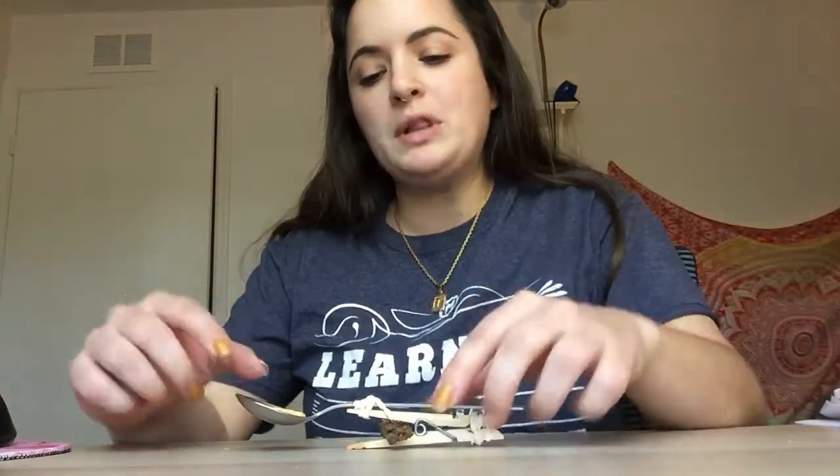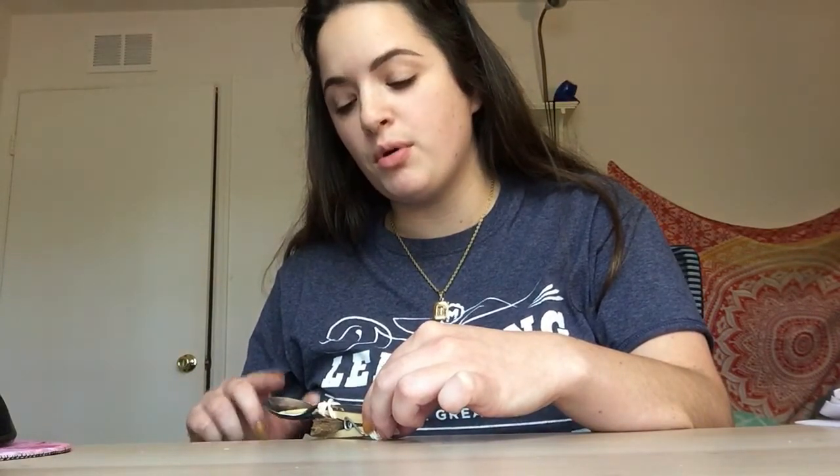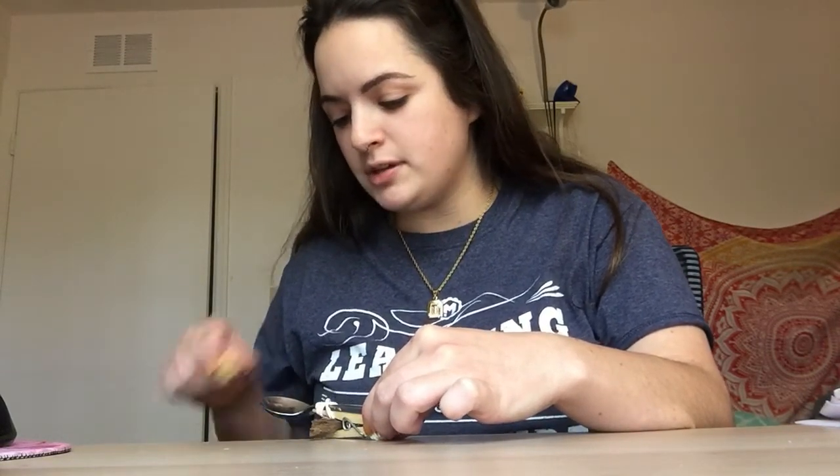Now I'm going to pull it down more. Because I can only pull it down as far as the table will allow, I'm going to hang it off the edge of the table so I can pull it down more and see what happens. This is me pulling down the spoon with more force — pushing it down farther.